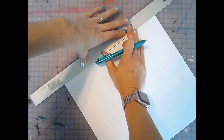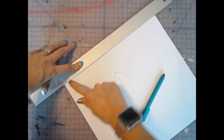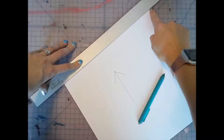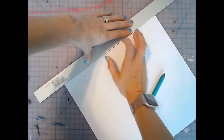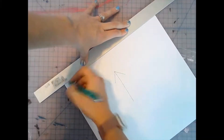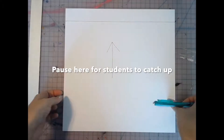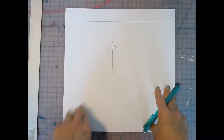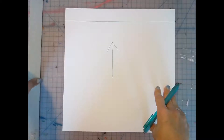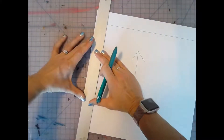With your non-dominant hand, hold the ruler and apply pressure in the center — this is really important, because if you apply pressure only at one side you could move the ruler when you draw. Make sure your ruler is lined up against the edge of the paper, apply pressure in the center, and then make your first line. This first line needs to be above your arrow at the very top of the page. Return to the home position. The second line will be to the left of the arrow — do the same thing: line up the ruler on the very edge.